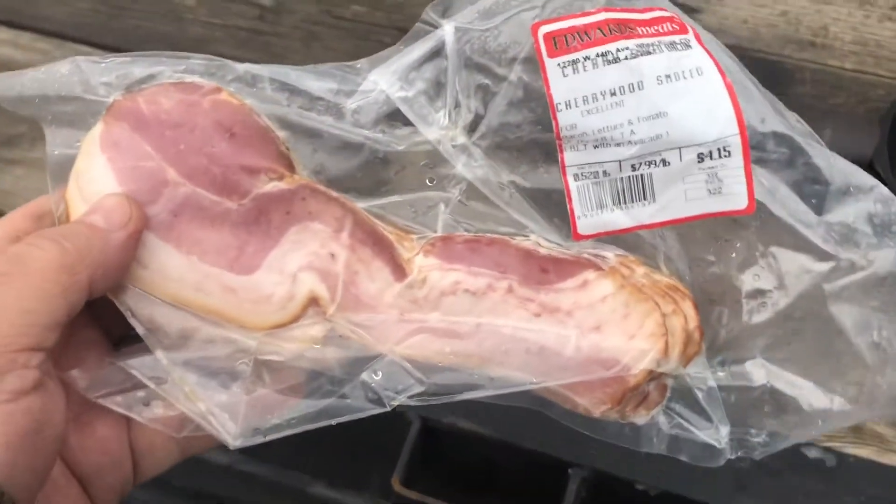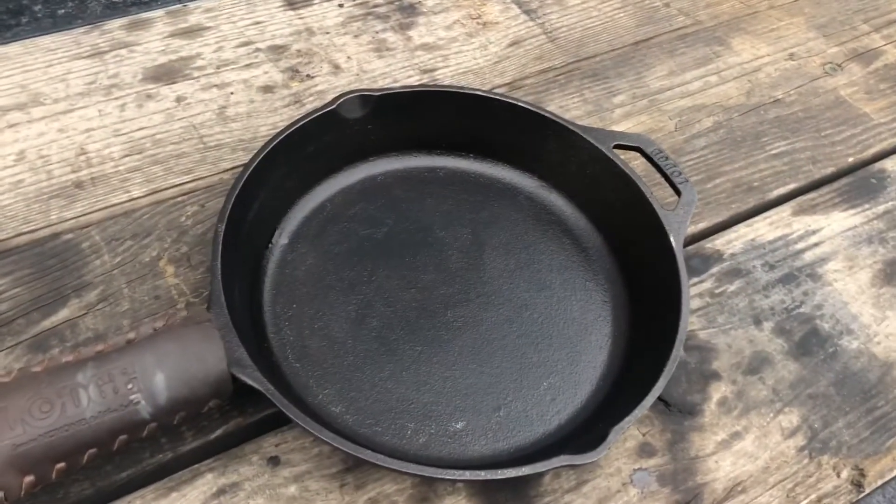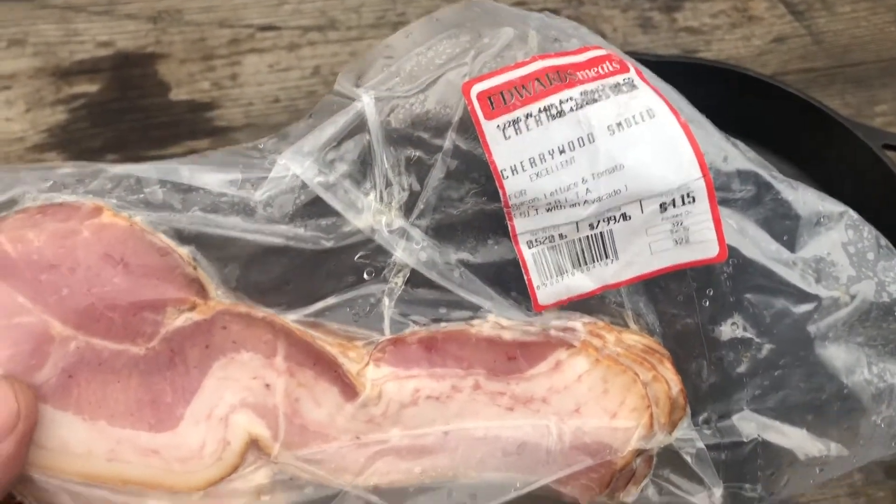I got my cherry wood bacon right here — that's what I'm gonna be cooking. Got my frying pan. Cash 5150 wants to know what this tastes like, so I'm gonna cook it and do a review on it.